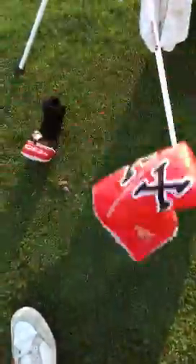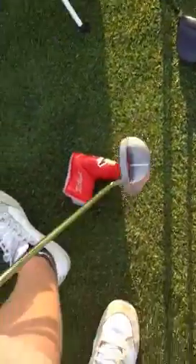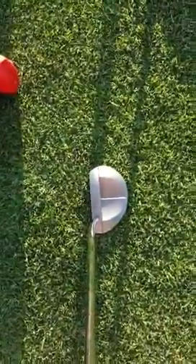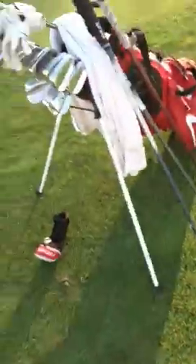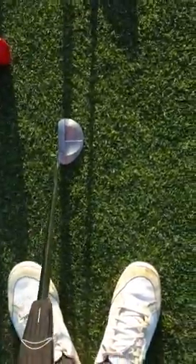For my putter, I got this new one — Titleist Scotty Cameron Red X number 3. There's a look at it at address. It's really nice — it's like 33 inches right now, and I put a Jumbo grip on it just to stop my wrist from breaking. I just get a lot more confidence, and I've been rolling it really good. My putting's been pretty good recently.